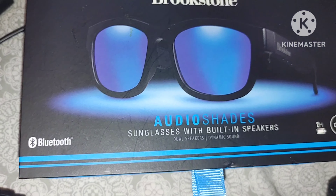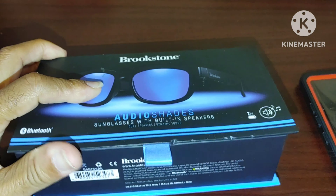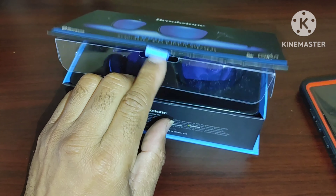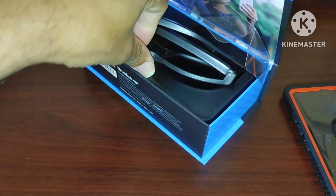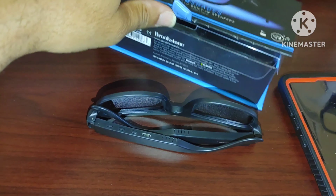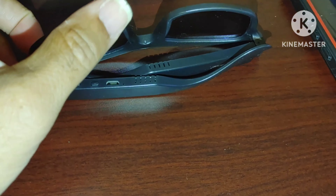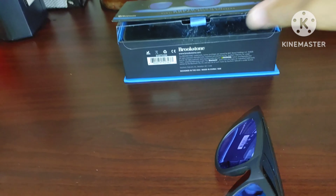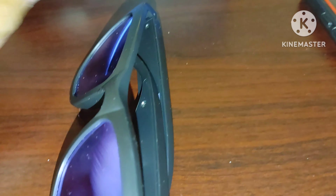Now we're going to do a sound test on these Brookstone Audio Shade sunglasses with built-in speakers. Let's go ahead and open them up again and do a sound test to see what it sounds like. Because I'm really not expecting much out of these things. These are Bluetooth glasses, you know — you really shouldn't expect too much from Bluetooth glasses. I'm expecting a lot though, even though I really shouldn't be. I mean, they make these things and you would figure if they make them, it has to have some kind of power behind them. Brookstone makes great speakers, so come on.